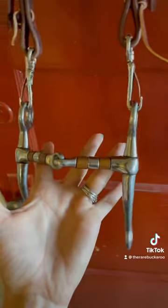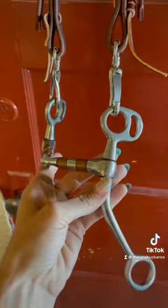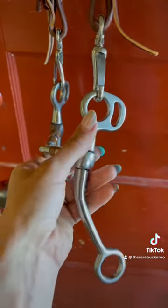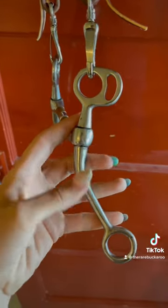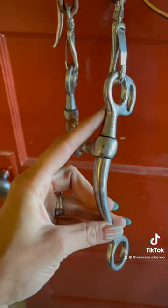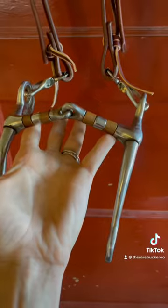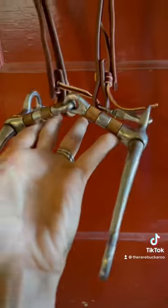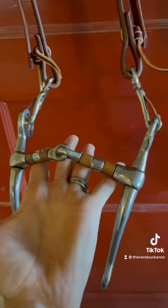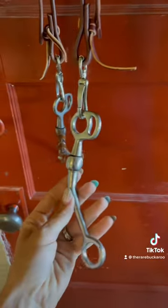This bit isn't an actual tom thumb bit, but I would call this bit a tom thumb. There are some minute differences between this bit and an actual tom thumb — like a tom thumb actually has a straight shank and it's not curved, and it's a little bit thicker of a shank which adds weight. Now when I pick this bit up with my fingers and hold it where the bars of that horse's mouth go, you can see that that broken mouthpiece pulls up. That is due to the design of the bit — this was a very poorly thought out design.